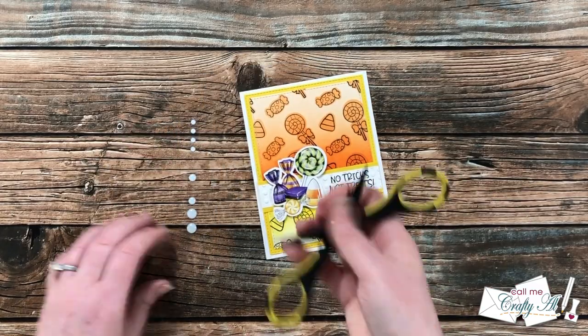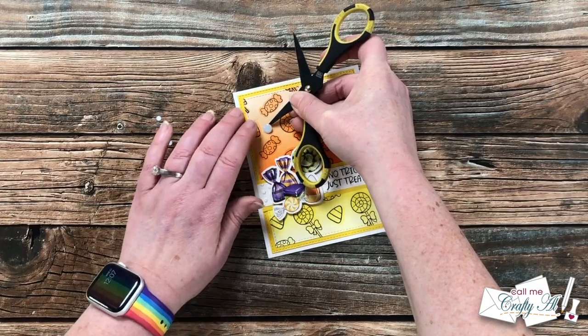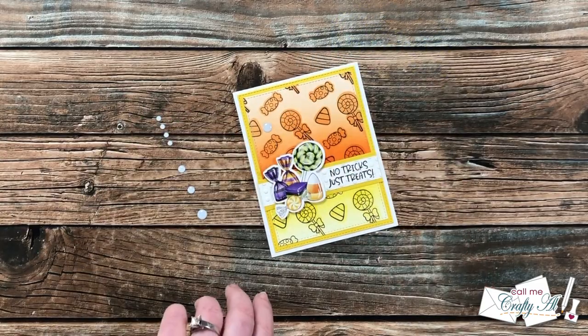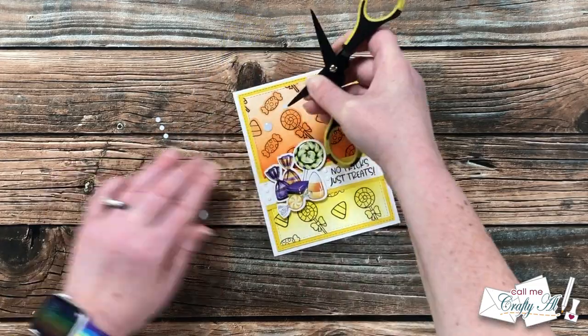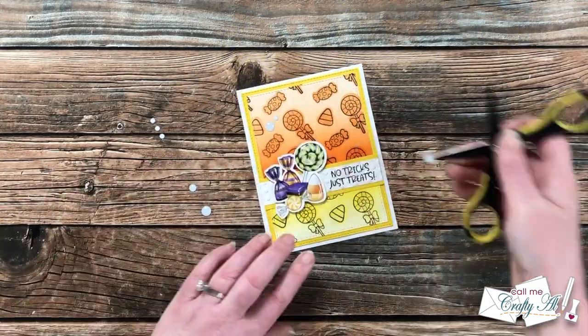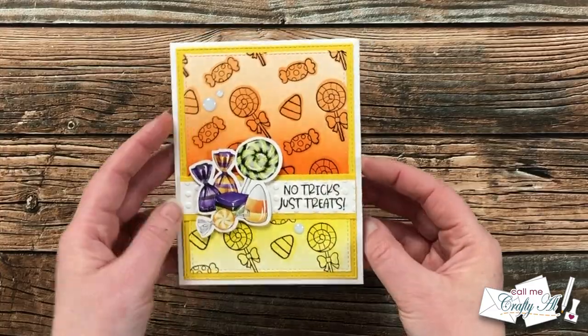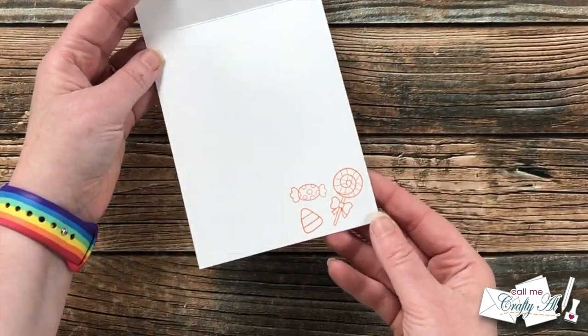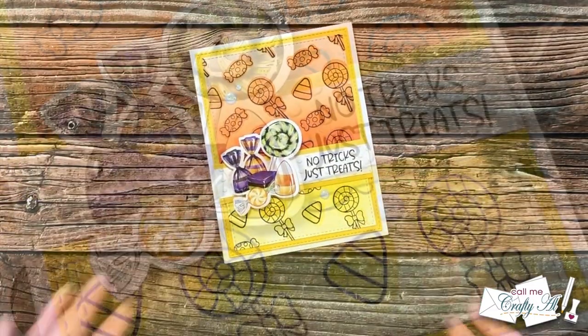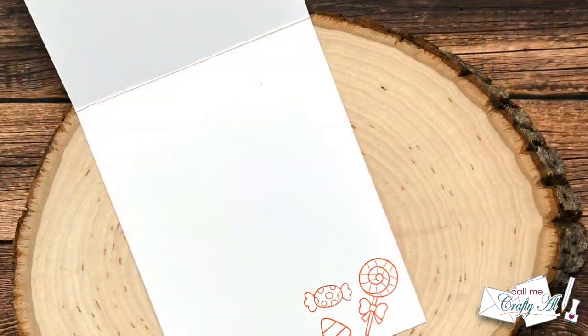To finish the card off, I added a trio of white enamel dots to the front. On the inside I used the same three candy images from the front and did a little stamping in the lower corner. Here's a close-up look at the finished card — I hope you enjoyed seeing how I made my own stencil to create today's card.